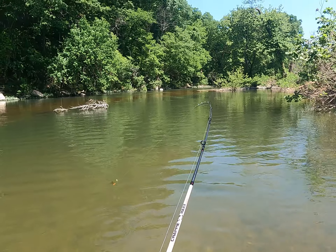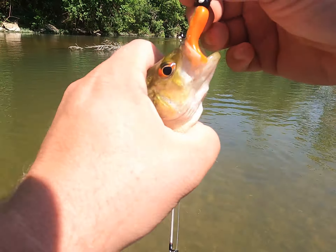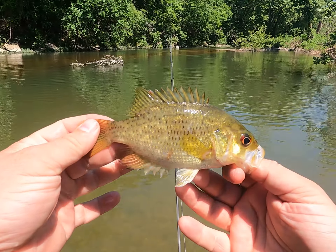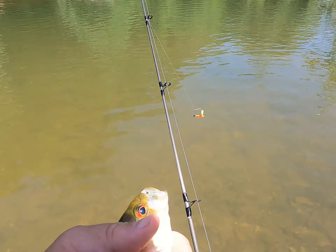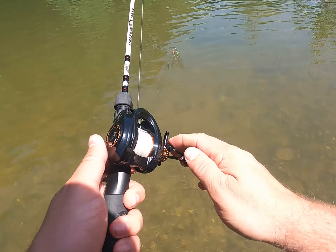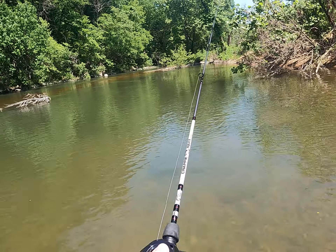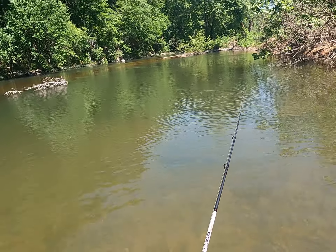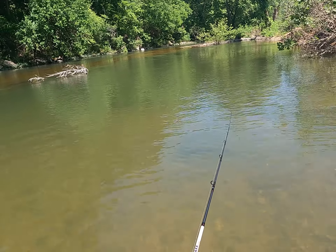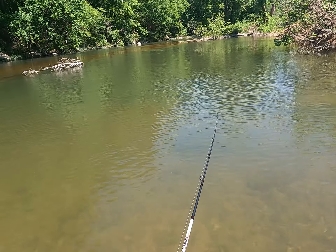I can feel that heavier blade just thumping the water, and there we are — I missed him — no wait, he's still on there! Sweet, we got a rocky! The heavier blade lets you turn it slower. Beautiful fish, beautiful. See you later buddy. Let's try that again — that was my first cast with the yellow blade and a rocky came up and just destroyed it.